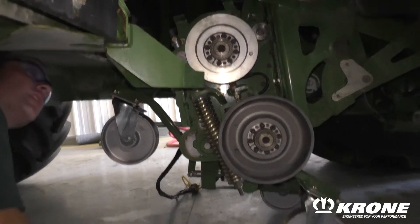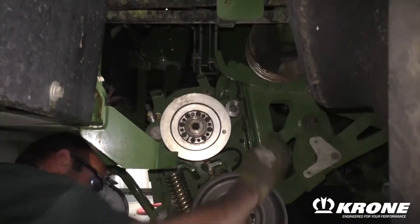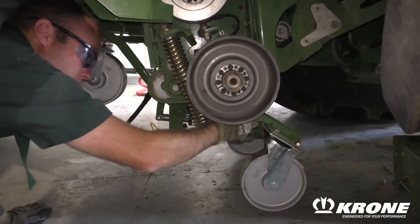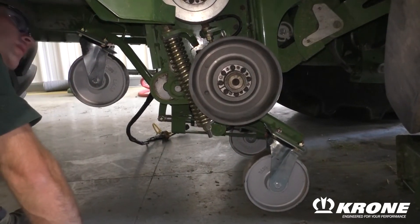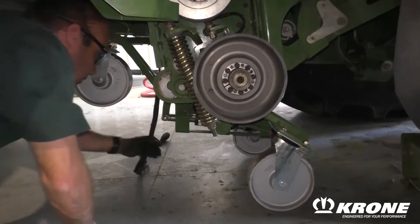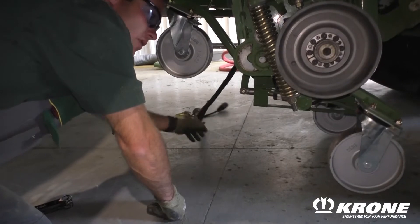Once you've got it into the carriage up here, you'll raise it to this point so the wheels are off the ground, and you'll be able to remove the caster wheels at this point and continue with the installation after you've laid the electrical and grease lines onto the ground.